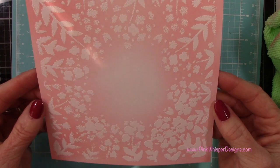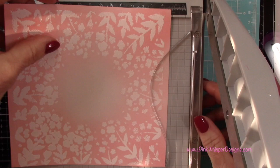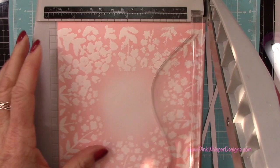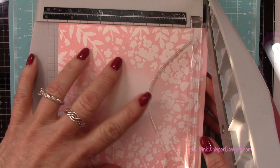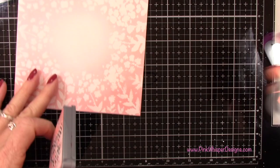Now let's add another color, but first I want to trim this down — just taking that edge off. I like to emboss or stencil a larger area and then cut it down as I need to. I just find it a lot easier that way, and I can cut away any areas I don't like or pick the side of the card that I prefer. So I start off with that six by six and now I'm just trimming that down, and we'll be trimming it a little bit more later on.